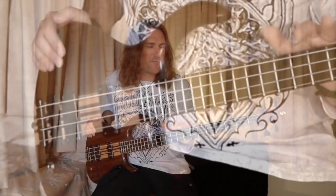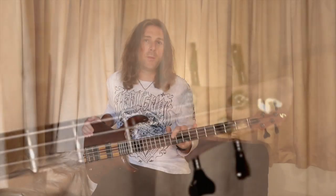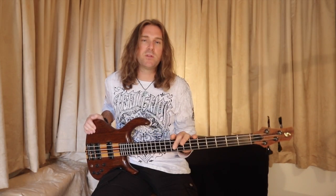I was told there were about 14 of these bass guitars imported to Sweden at that time, and this is one of them. I bought it second hand in the mid 90s and it's been with me ever since.